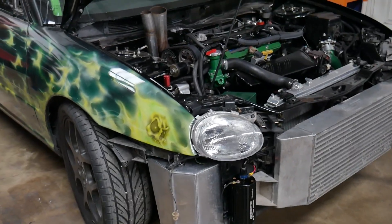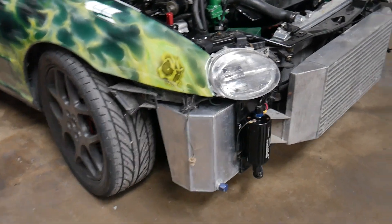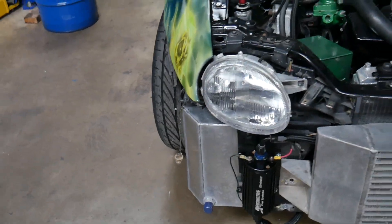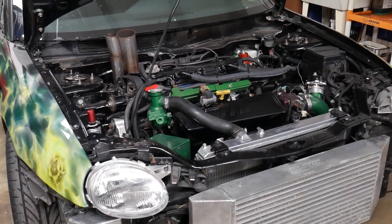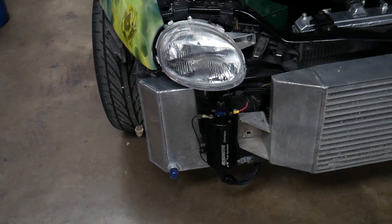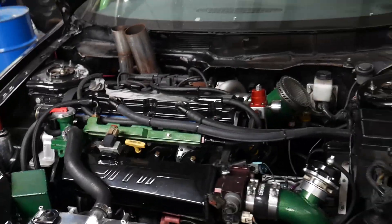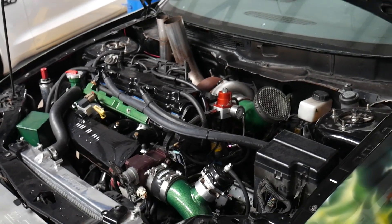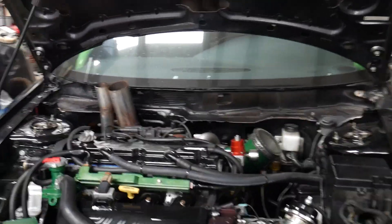We made some changes to the Gremlin. I had a buddy that was parting out his first-gen race car, so I ended up picking up this fuel cell from him. We removed the fuel tank out of the back of the car — a 12-gallon tank — that cut about a hundred pounds out of the back of the car, and then added somewhere around 18-19 pounds back to the front. Got the automotive eliminator pump on it and got it all plumbed up and running.